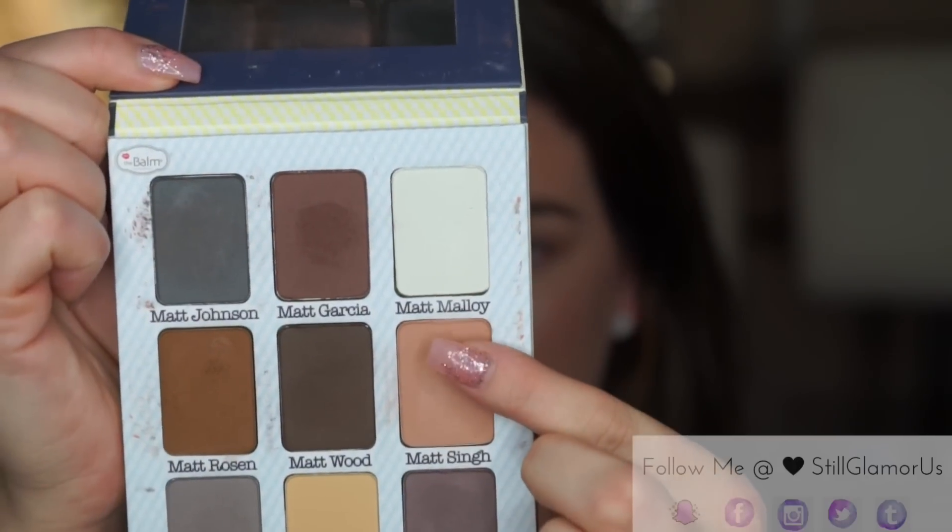Next I'm gonna take Matte Singh and I'm actually going to apply that with my ring finger — just pick some up and pat it on my lid. I'm gonna take a sip of wine.